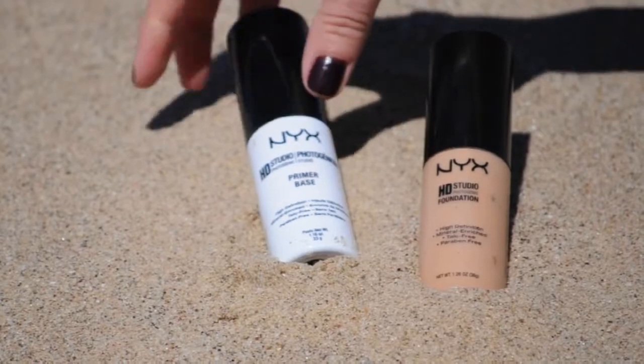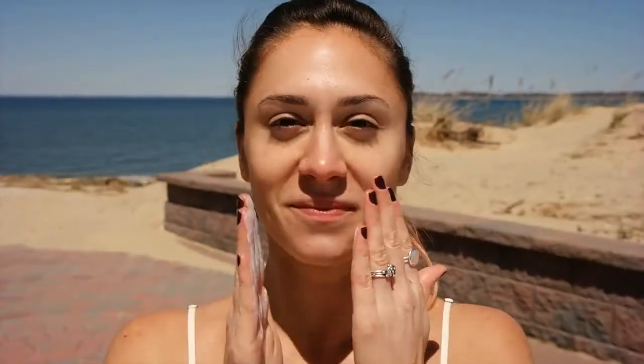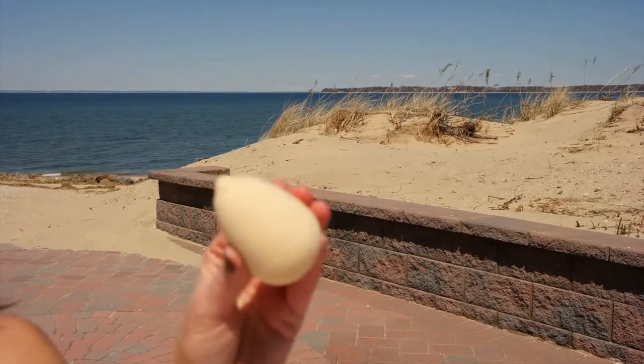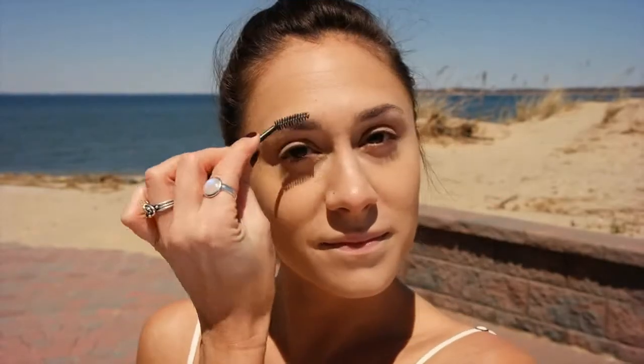It's a little windy, so I'm going to put my hair up, and we're going to start with the NYX Primer, applying that all over my face. Now we're going to move on to the NYX HD Foundation, applying with my fingertips and blending out with the Beauty Blender. I'm going to take a spoolie and take out any extra foundation in my brows.